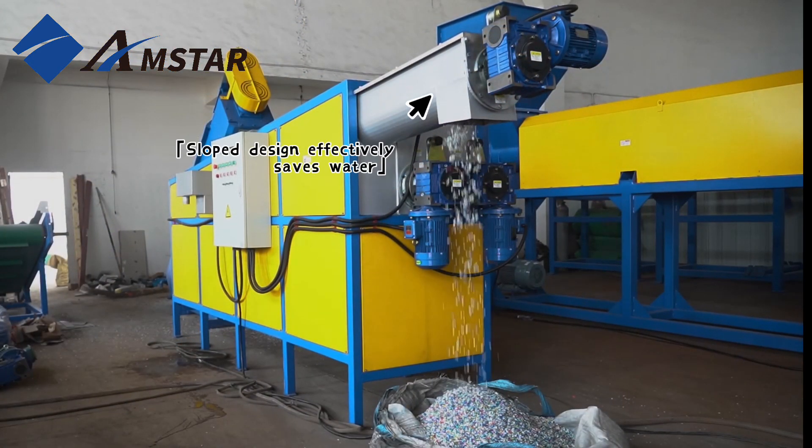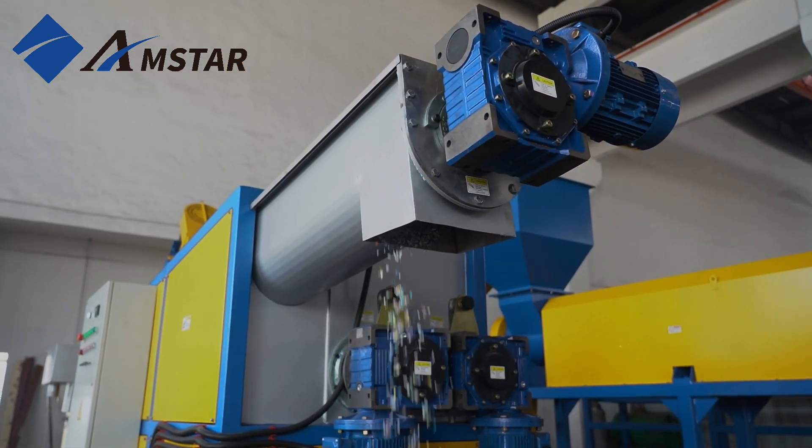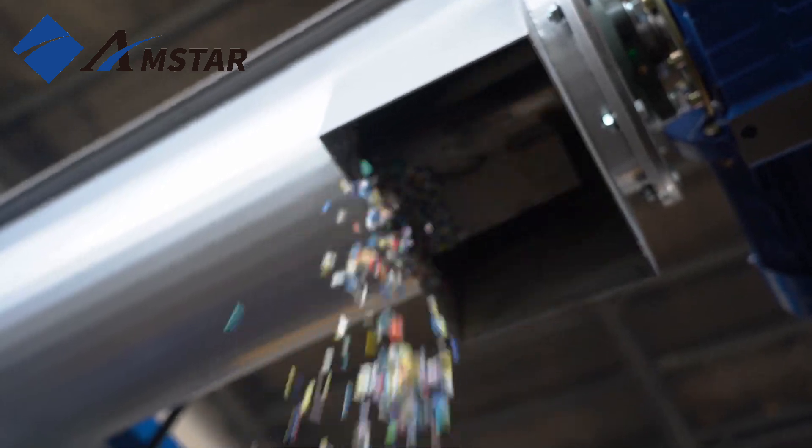Versatile and efficient, this tank handles PP/PE films, PET bottle flakes, HDPE bottle flakes, and more, providing consistent, high-quality cleaning.